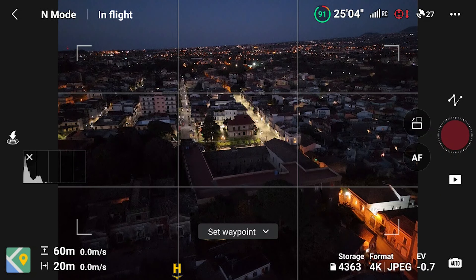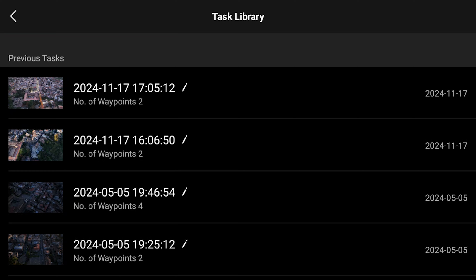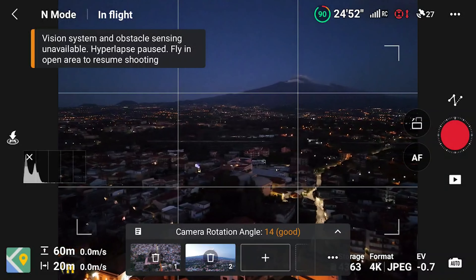A great feature of waypoint hyperlapses is that it stores each mission in memory. This allows us to perform the same mission at different times or modify the settings to get the best results. It simplifies the setup, thus saving precious battery life.